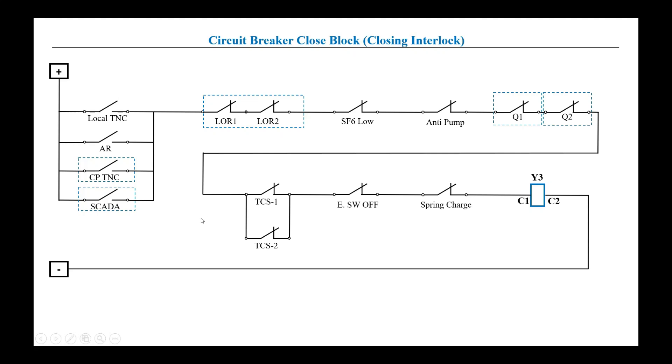Welcome back to Electrical Power Plus. The topic of today's video is circuit breaker close block — meaning the closing interlock of the circuit breaker. When any one of the methods is used to close the circuit breaker, there are some checks that are necessary to be taken care of before closing the circuit breaker.